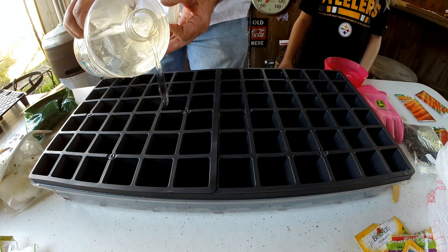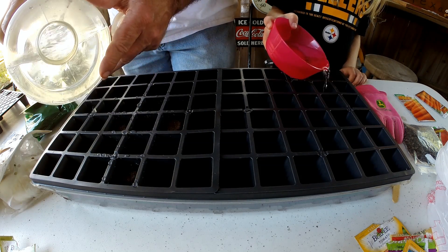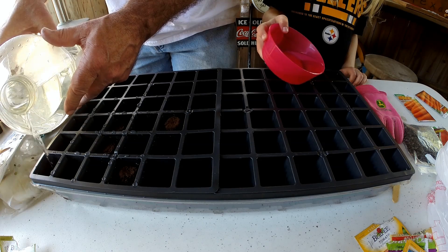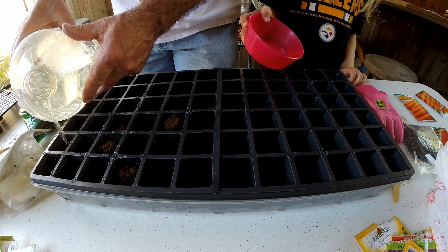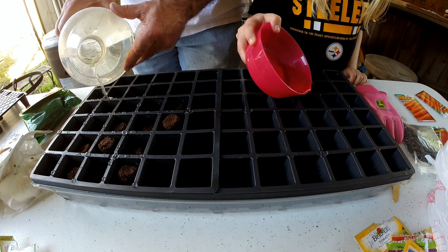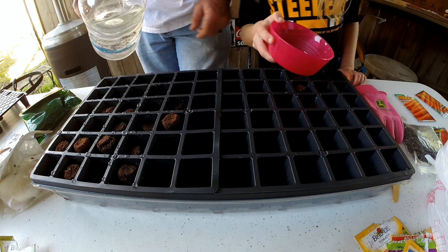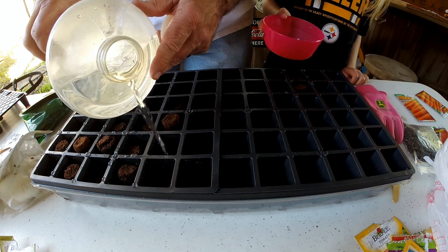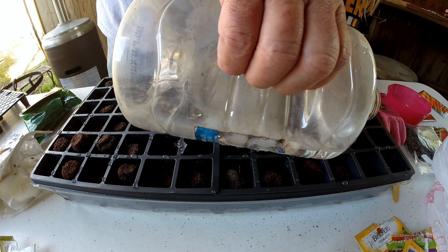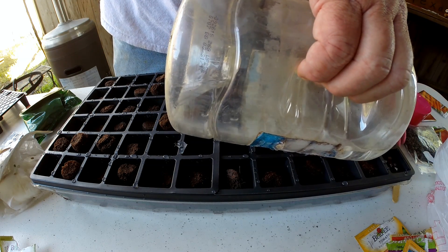Evenly, just put a little bit of water in each one of them for right now — put enough water in there to cover the top of it. Yeah, some of them are turning on me. Look at that one — it's already come to. This one too. Some of them dried up and they can't finish growing because they need more water. What it is, it's just compressed soil.